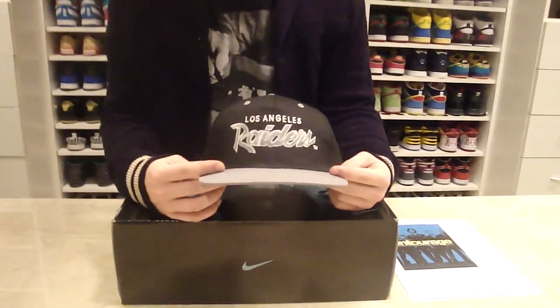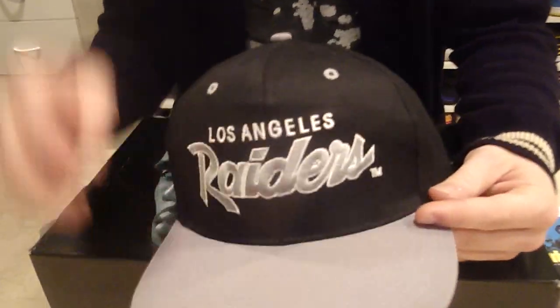What's up guys? One Veracity here and I have a very exciting video for you guys as always. This video is going to be California themed. So to start off the video, I'm going to show you my snapback of the day. This is an LA Raiders snapback in a silver/gray and black makeup.